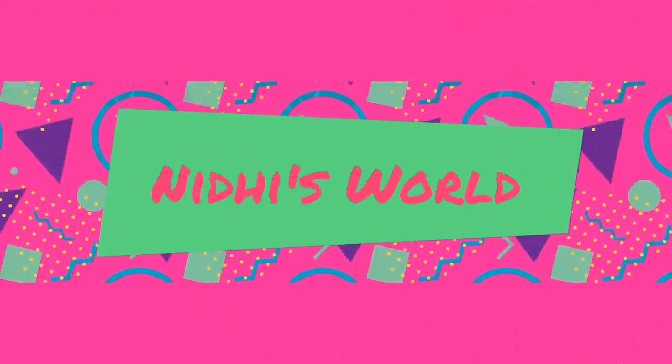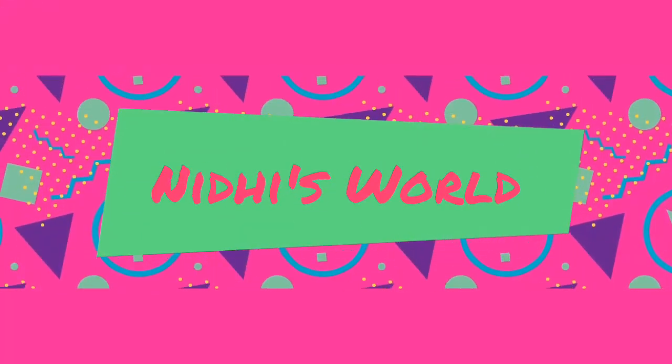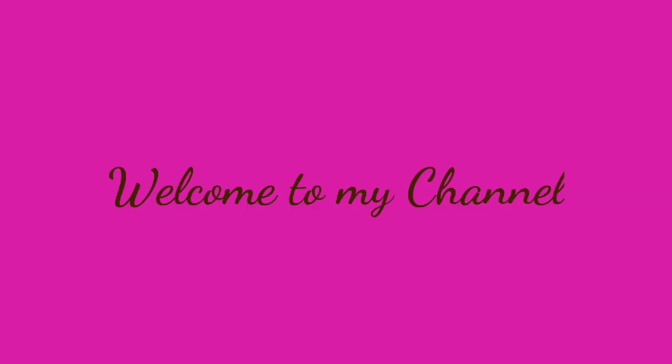Hello everyone, today I am going to show you how to make your own DIY coffee face scrub.